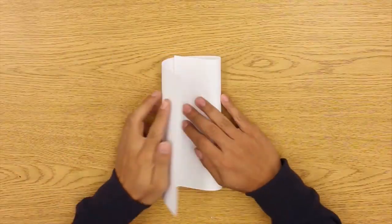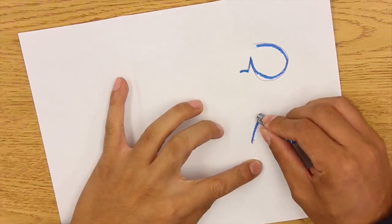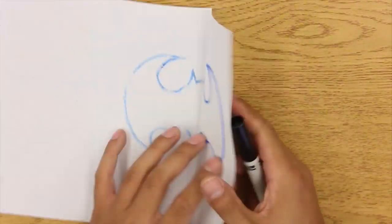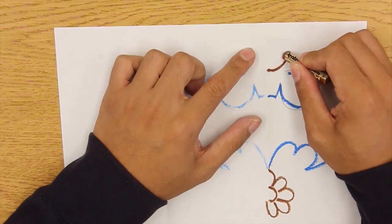Second grade, they learn how to do symmetry, so I want to show you guys a couple examples of how symmetry works. Over here, I'm going to draw half of a Batman symbol, and then when you fold it in half and rub it with something a little bit stiffer, as you can see, it gets symmetrical on the other side. There you go.